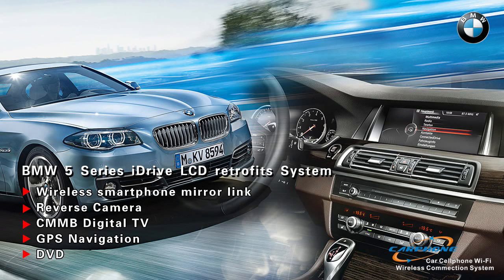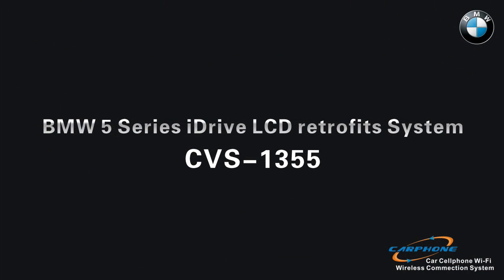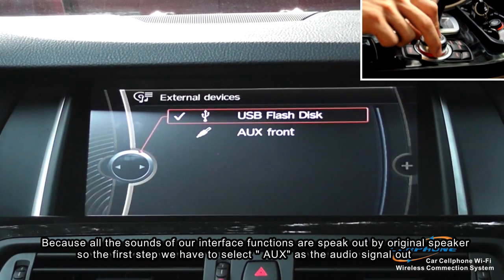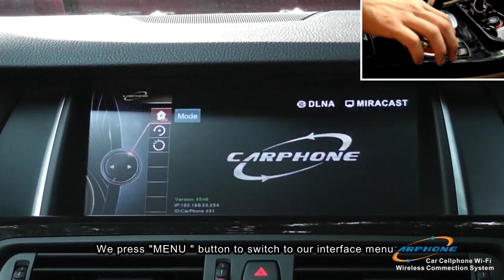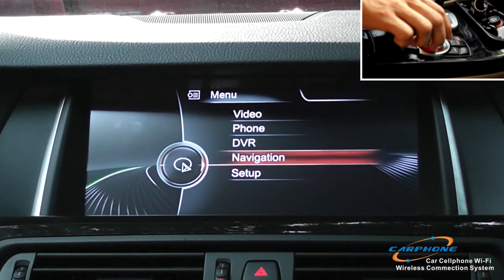Hello everyone. Here we are going to show you our interface product for BMW 5 series. We not only install the interface boxes, we also change the LCD — we change the original small screen into a bigger one. All the sound of the interface functions are spoken out by the original speaker. The first step is to select AUX as the audio signal out, then press the menu button to switch to our interface menu.